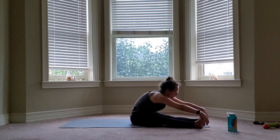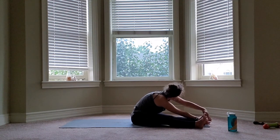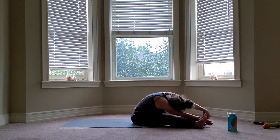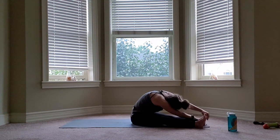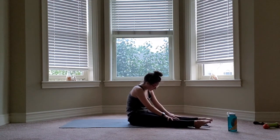And switch last side. Release it a little bit. And you are all stretched out for today. Thank you so much for taking class with me, and I hope to see you again next week.